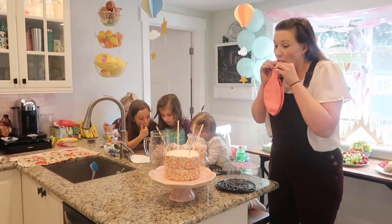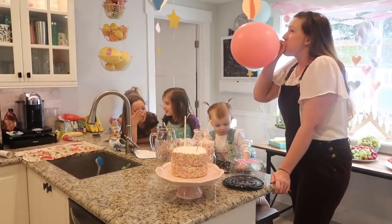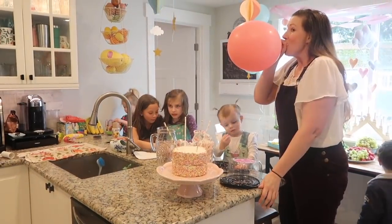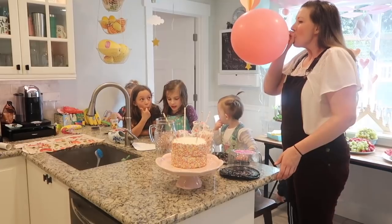Here's an important note: get yourself a balloon pump. Those big balloons are hard. They will fight back at you. See how I'm gripping the countertop? That was so that I didn't topple over. Don't do as I do, children — you will see stars. It adds to the whimsy, but you don't want to pass out at your kid's birthday. Get a balloon pump.